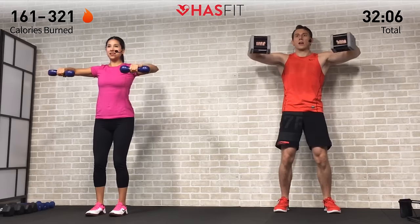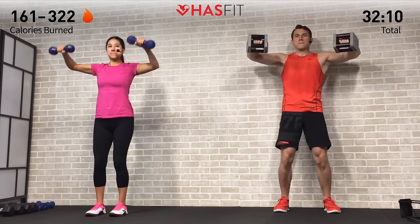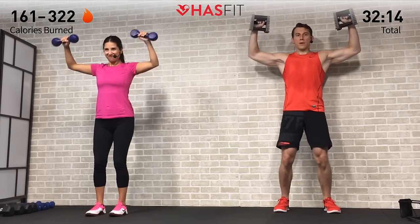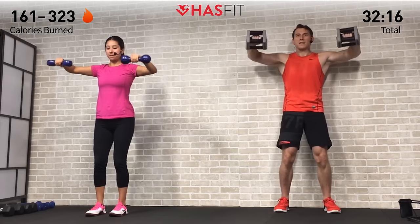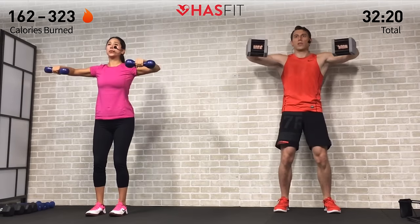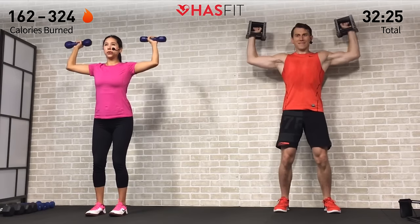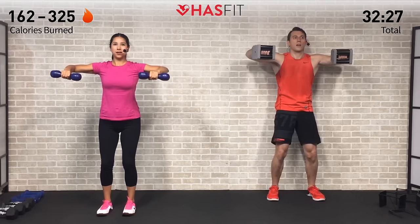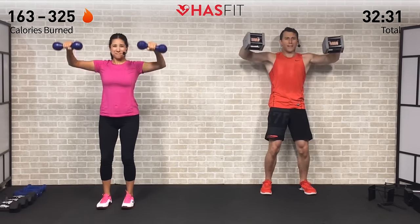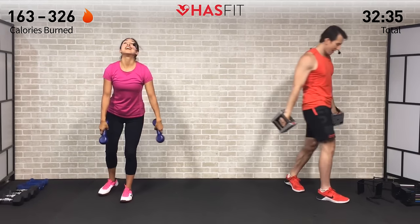Come on, right here — squeeze those shoulders as you come back. Breathe, fighting through that burn. Almost there, five more. Maybe thousands, maybe millions of you at home feeling that same burn — you're not alone, we're in it together. Hasfit Tribe, come on. Last one — zero! One more set of each — home stretch everybody.